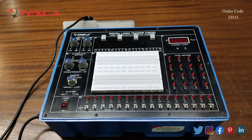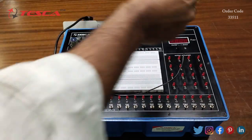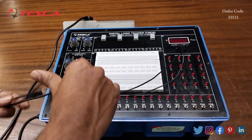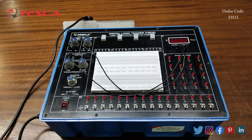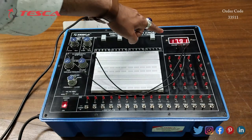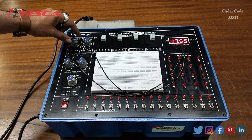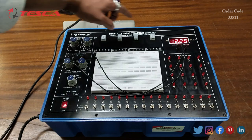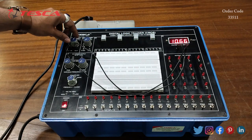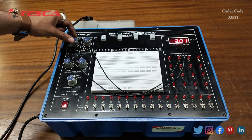We can also measure the variable voltage. For that we will connect the positive 18 volt variable voltage to the digital voltmeter — connecting positive to positive and negative to ground. After switching on the kit, it is reading approximately 18 volts when the port is at fully clockwise direction. When we rotate it in the anti-clockwise direction we can vary the voltage — we can reduce it to approximately 10 volts or even 1 volt by using this port.